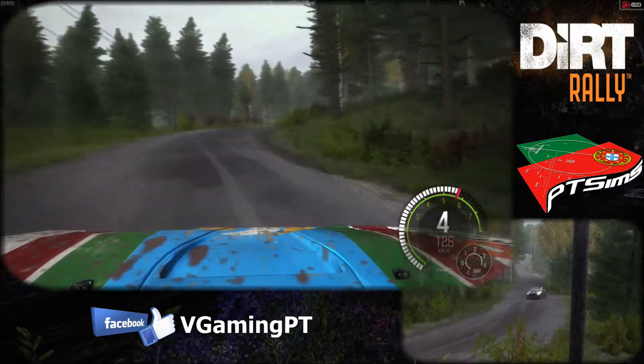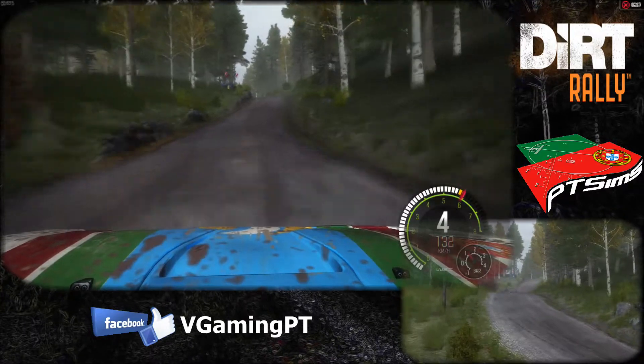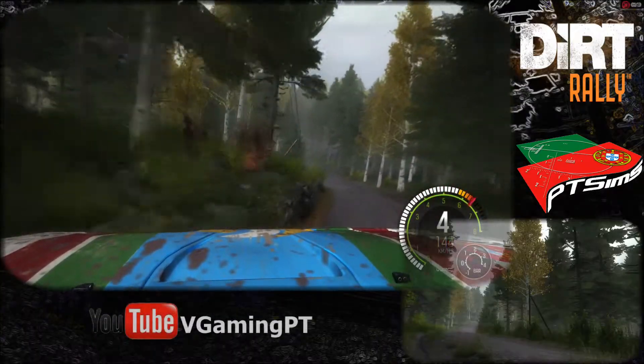And right 6, and caution left 4 over crest, maybe don't cut. And line, into caution, left 4 over crest, jump. 40, left 3 long over bumps.